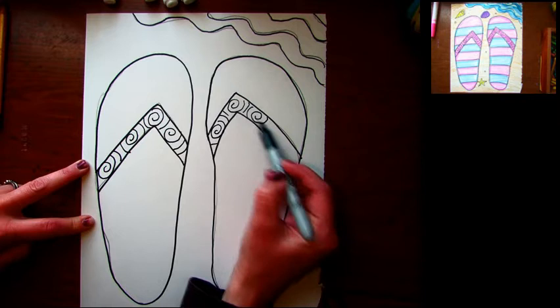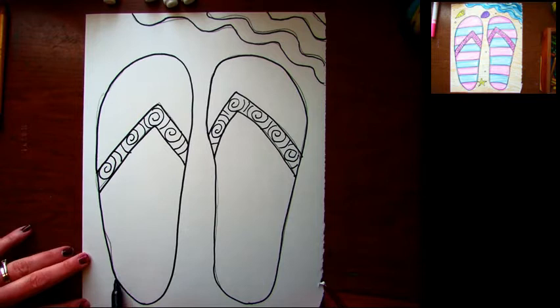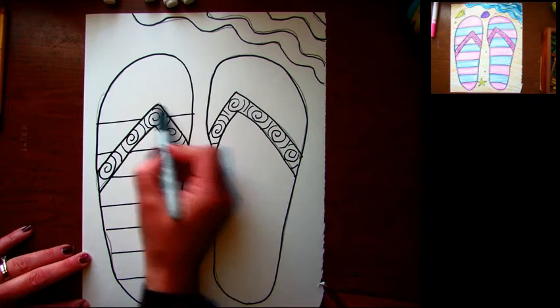That's actually a real job — if you grow up someday and you want to be a designer, you could work for a cool company and design shoes or clothes. There's my design, and then I think I want my flip-flop foot part to have a design too, so I'm gonna do some stripes. You can do any design you want — make them cool, make them funky, go for it!